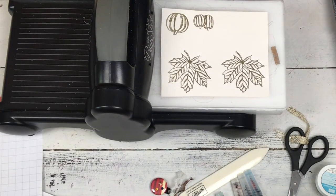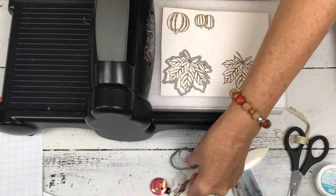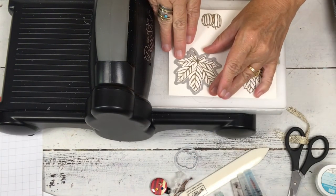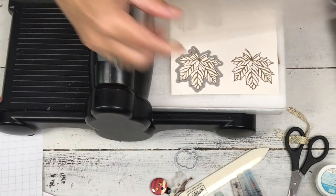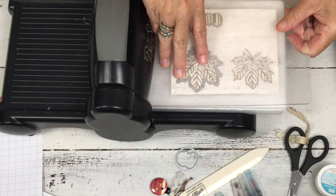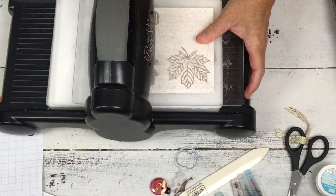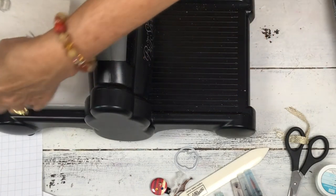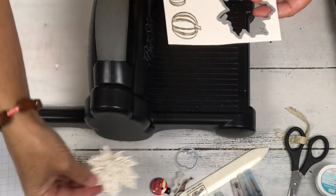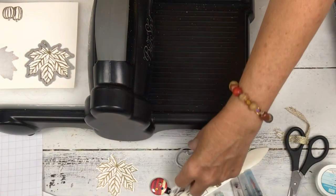Now I'm going to send it through the die cut machine. I'm going to put the leaf on — I'll do one leaf first. I can do the pumpkins all in one pass. Since I have the leaf, it just takes one pass through. You don't want to do more than one pass with this because it does have that nice raised embossing, and if you go multiple passes, all you're doing is smashing more of the embossing down. You want it to be nice and raised up. One pass cuts fine.